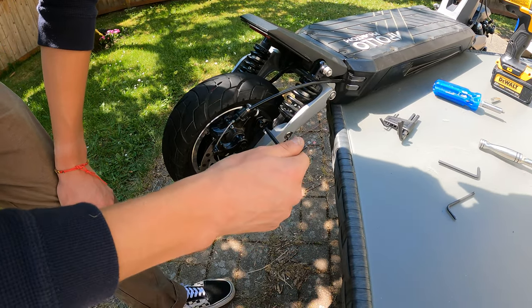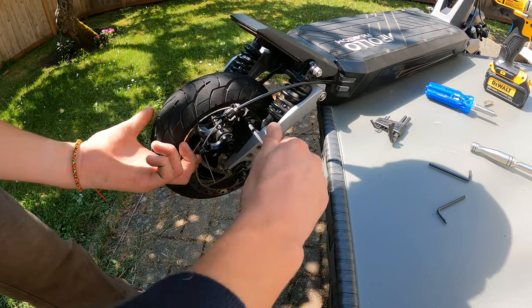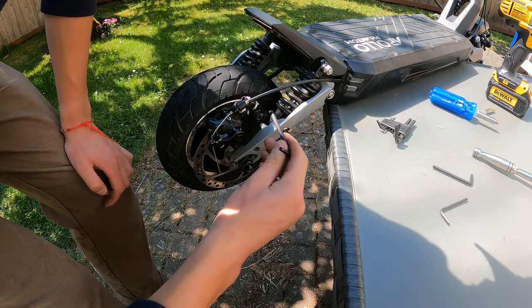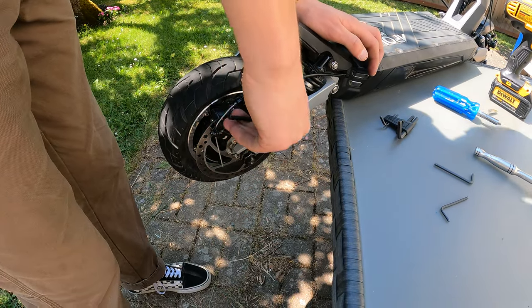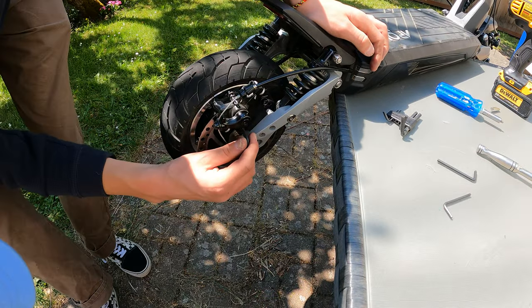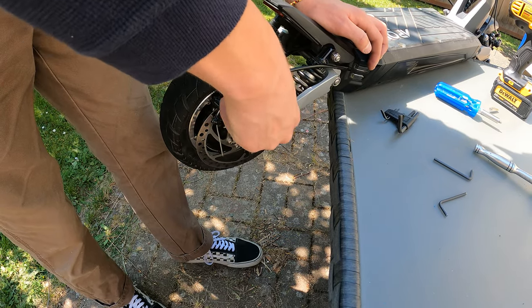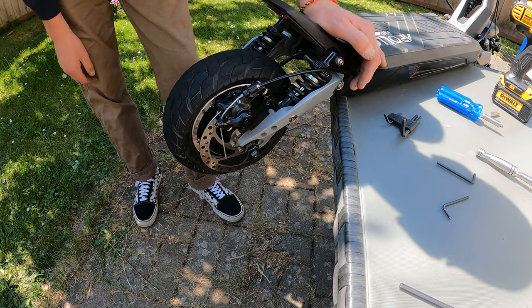Before fully tightening, do one last check to make sure the rotor is centered with the brake pad. Then crank it down so there's no movement. The only last step is to pump up the tire and you're ready to roll.